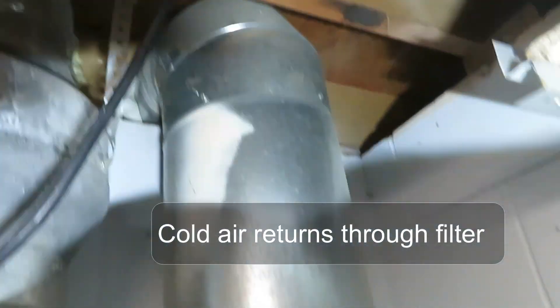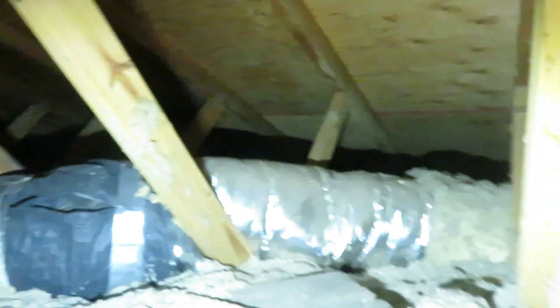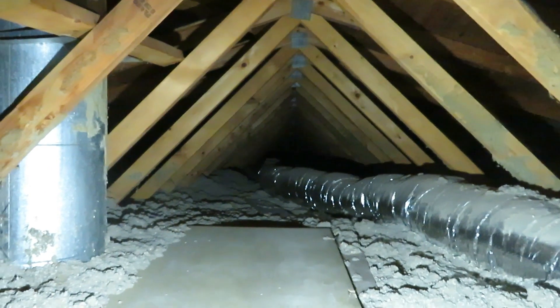This is a forced air type heating system and a forced air heating system has a cold air return. There's a filter and a holder for the filter. Now we're going to follow the cold air return into the garage and into the attic where it snakes across the attic to the other end of the collector array.